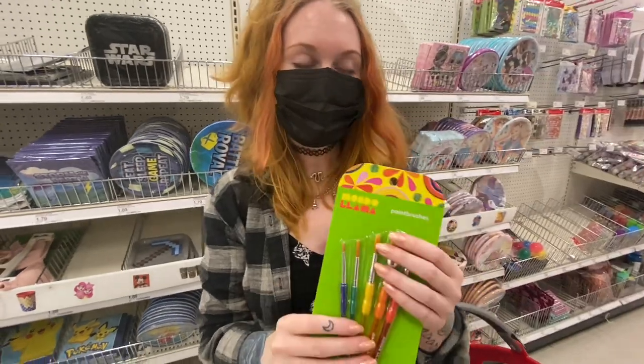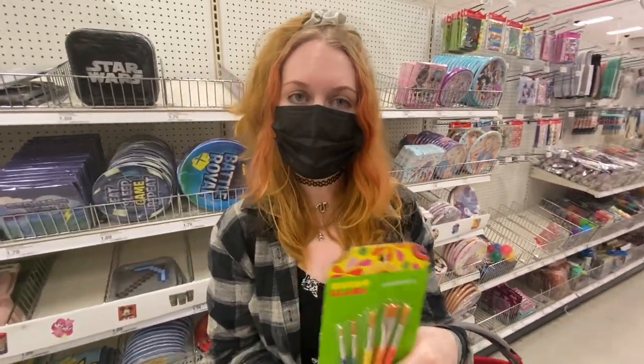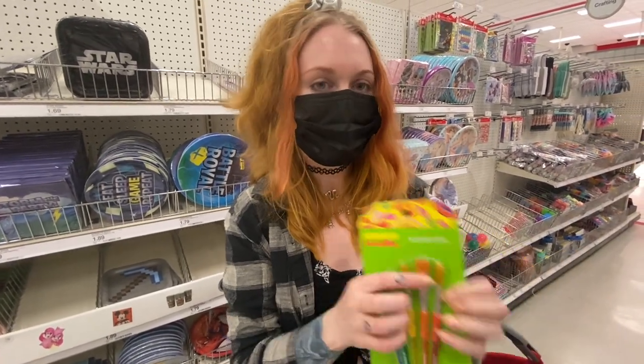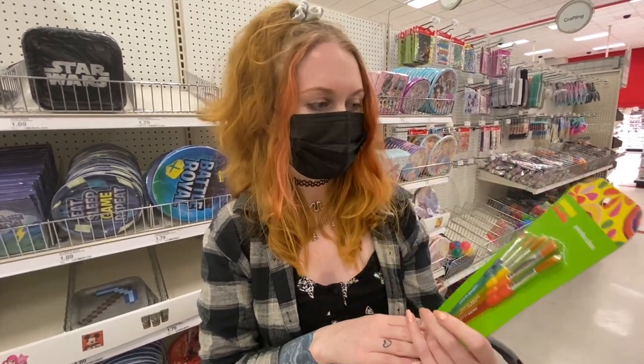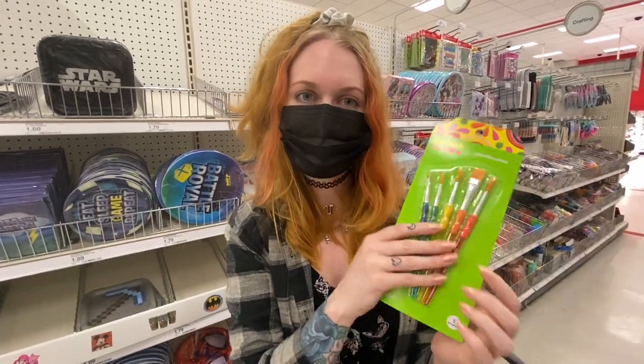Paint brushes are actually really necessary for tarantula keeping. When you do rehousings, or if you need to move them out of the way when you're managing their enclosure, you can gently guide them using a paintbrush because it is very soft on the tip and won't cause them to be upset. They're a very good deal here and they're really cute — so yeah, paint brushes.